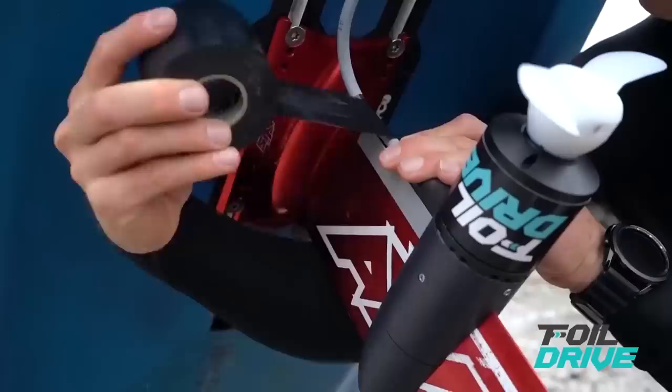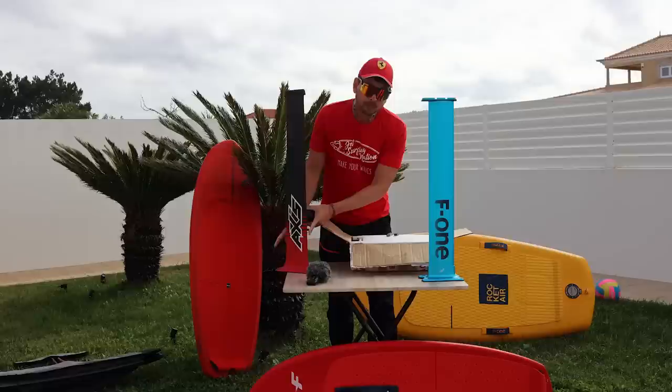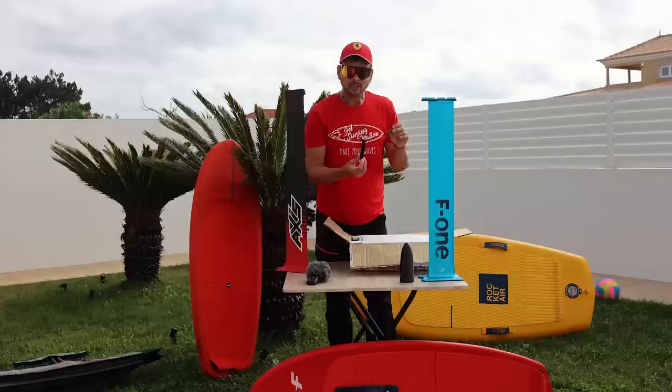First, when we open our box, we have this little pod which goes on your mast. Foil Drive supports different types of masts, so when you order the product, you should select it from the drop-down menu. Some masts, like this Axis mast carbon mast, have variable widths — it's more wide near the board and more narrow further down. That's why it's very important you get the right pod for the right mast. Then we have two little cable guides.